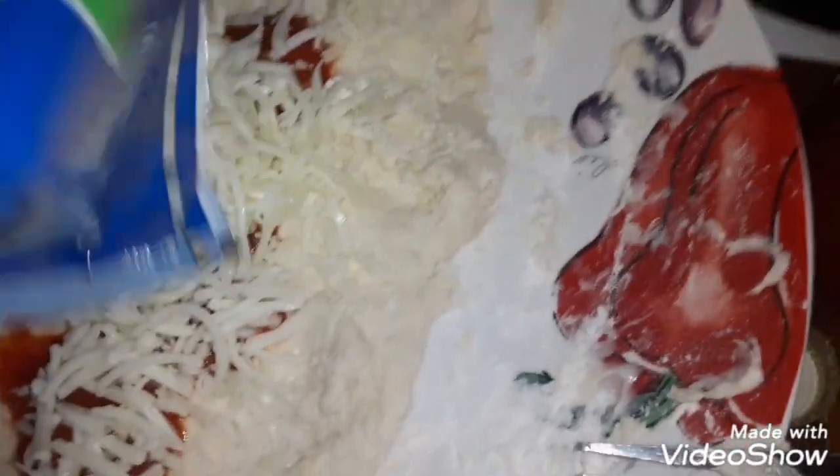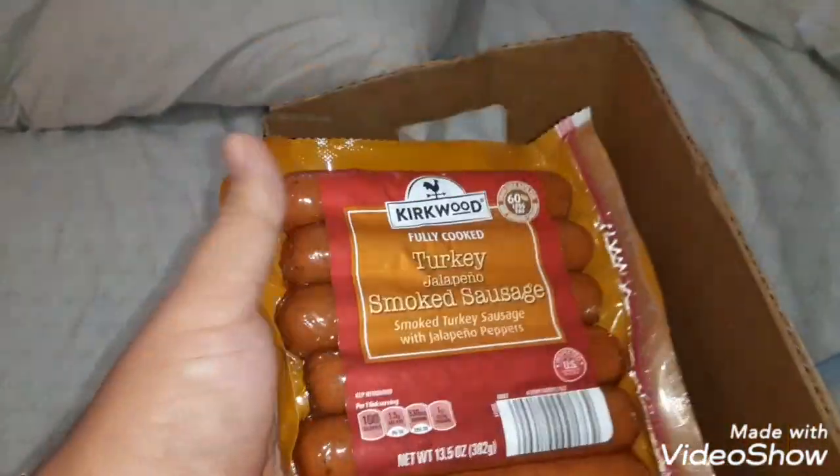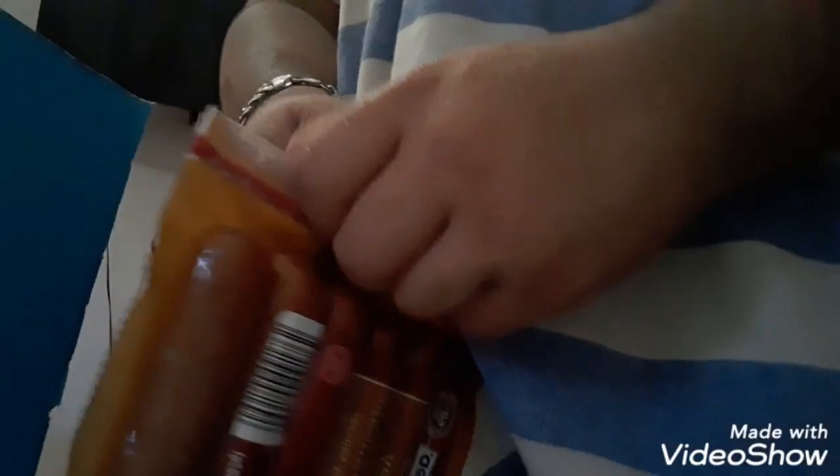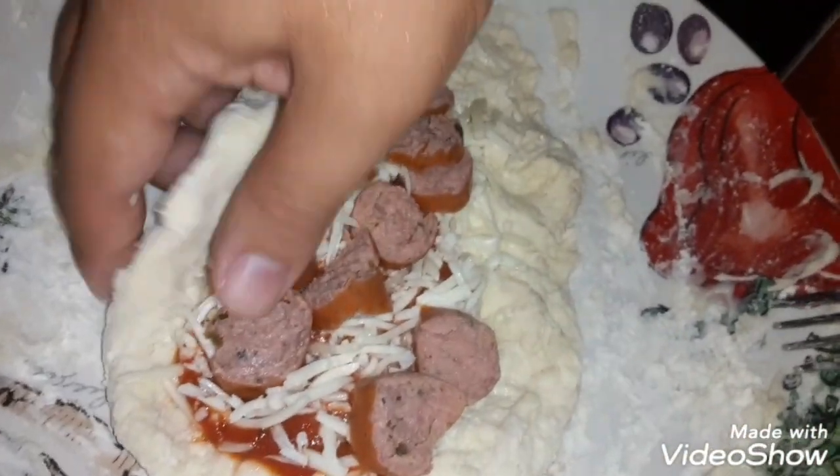Next we got Kirkwood fully cooked turkey jalapeño smoked sausage for our pepperoni. You can use pepperoni, you can use whatever you want — I'm gonna use this one. I gotta cut one of these up. All right guys, we're gonna put this in the oven after we fold it up.